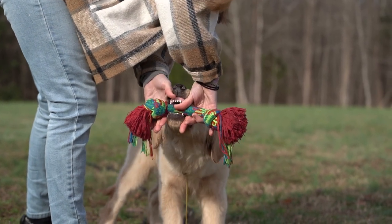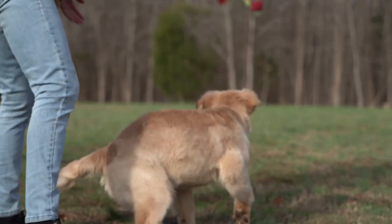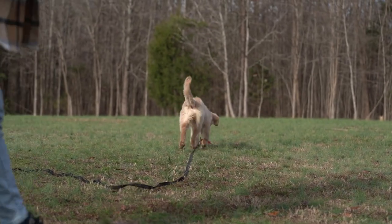I'm putting my hand on each side, applying a little bit of pressure to that mouth, and I'm not tugging backwards. Get it! If you keep tugging it's going to be self-rewarding.